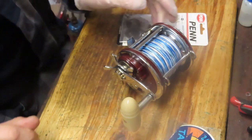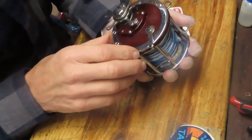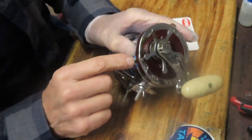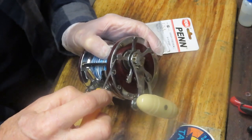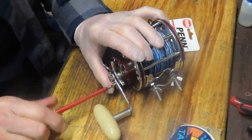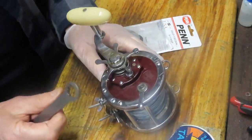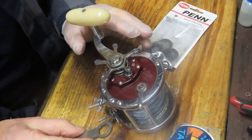Hi, this is Dennis with Second Chance Tackle. Today we have the opportunity to do a drag washer upgrade on a Penn Senator 4-0, sometimes called the 113H. This one was brought in because the fellow said he was fighting a large fish and was actually smoking the drags. He wanted them changed out, and if they're the old style — the thicker asbestos washer — the drag upgrade to a five-washer set is an increase in max drag as well.